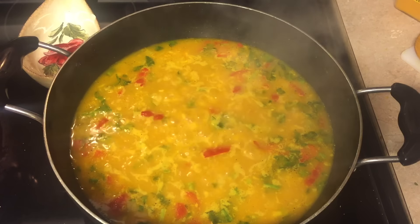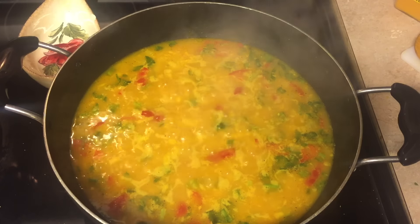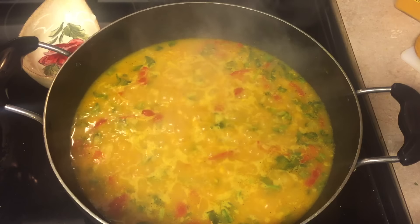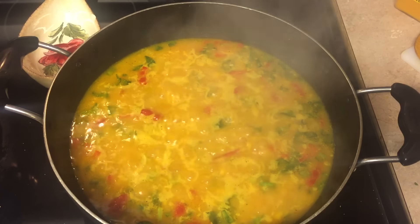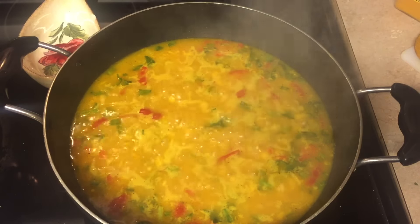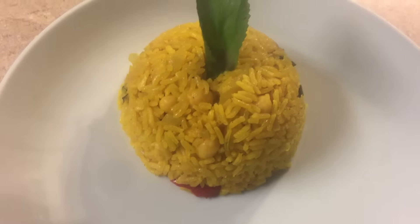After the boiling, for about 10 to 12 minutes, we're gonna put the fire on low, cover it, and let it cook for 20 minutes. I'll be back in 20 minutes.